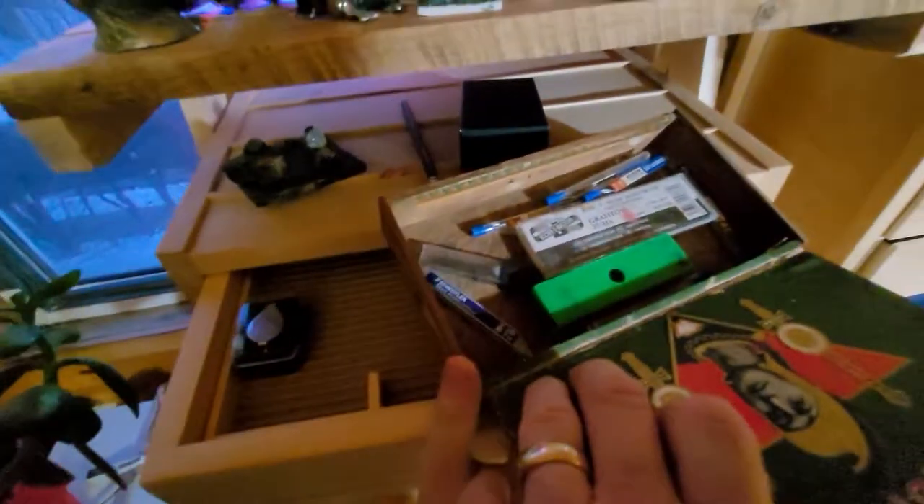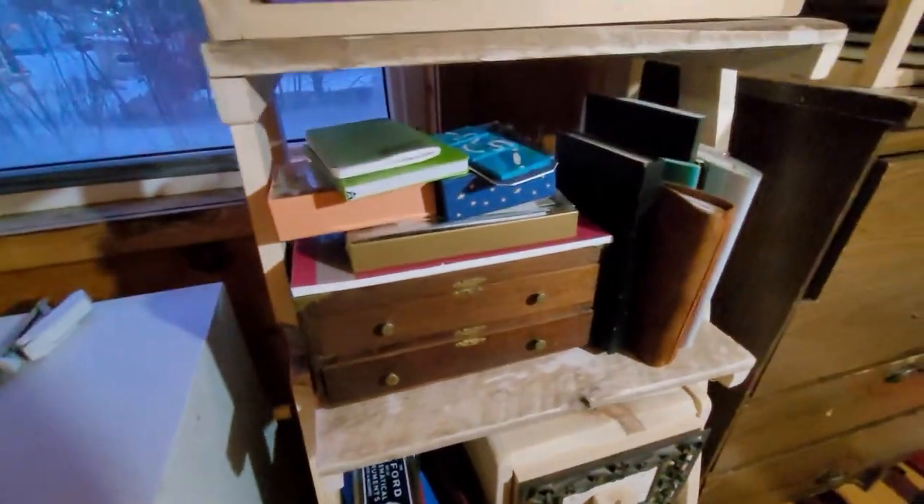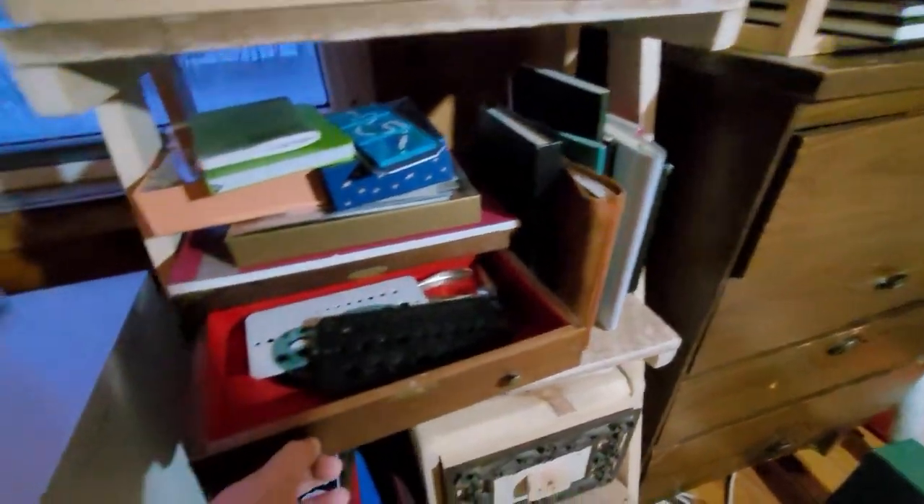This is an old cigar box from years ago that I found in a store, and it has different little pencil leads in it — that's pretty cool. Down here is a drawer that has all my in-use notebooks.